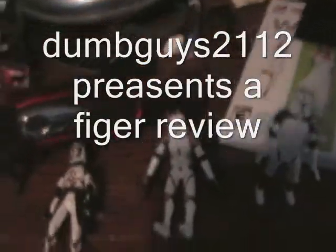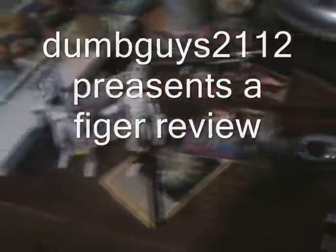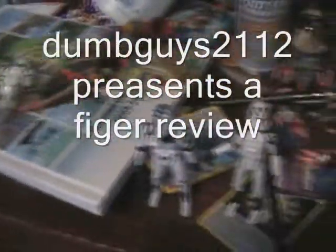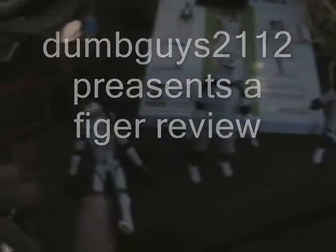Hey guys, Demgast2112 here, doing my first figure review of Star Wars. These are my figures of the week, but I'm going to do a review on this guy right here.